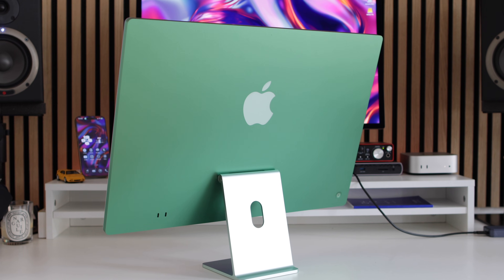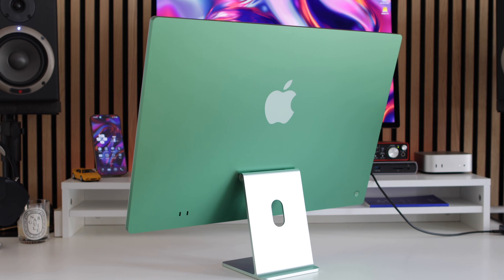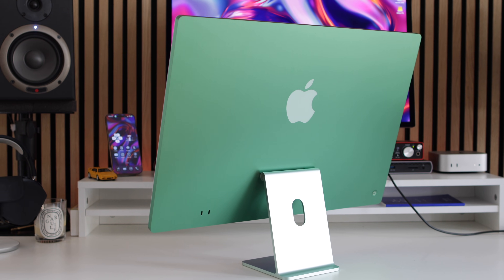Too often when people talk about buying a new Mac, there's one Mac that gets overlooked, and that's the M4 iMac. It's dismissed as just being something that sits at the front of a shop, or suitable only for kids and grandparents. But nothing could be further from the truth. It's an M4 Mac with M4 Apple Silicon inside it, and it is a great Mac to use — and it's an iMac, which means it's going to last forever.